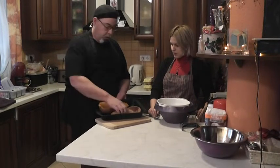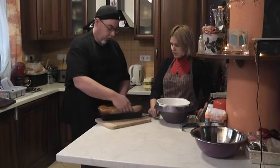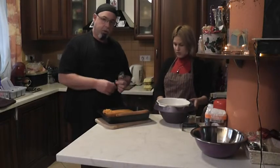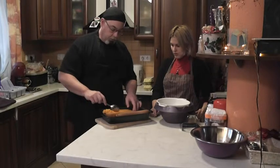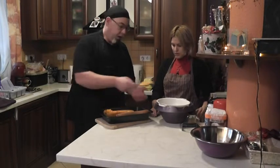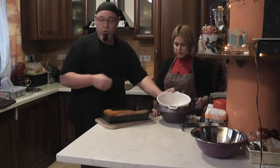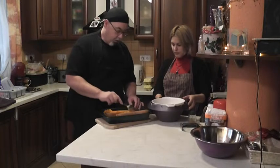When it's done and cooled a little bit, we'll flip this over and we need to get as much moisture out of the pumpkin as possible. So we're simply going to spoon the pumpkin out and put it in a colander and in another bowl to catch the water.